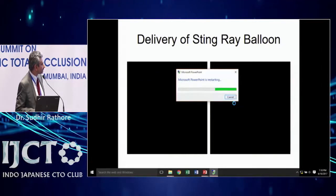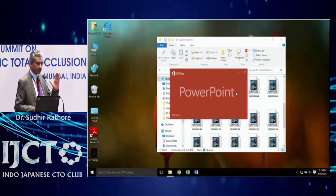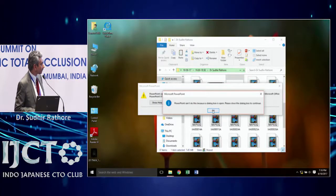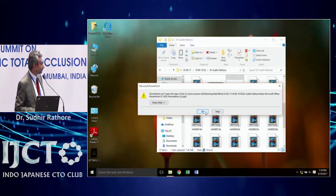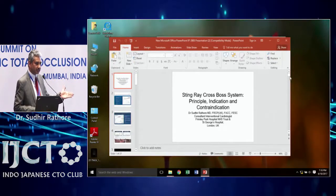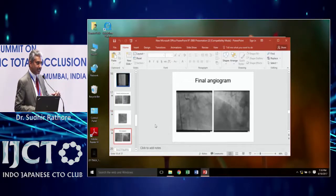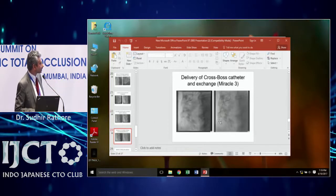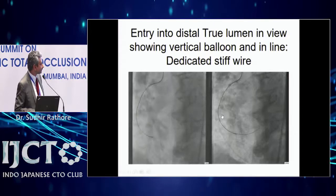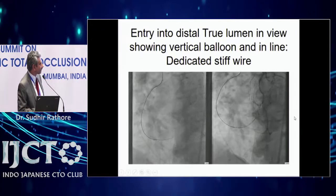We delivered the Stingray balloon and looked for the view where the balloon is end-on — it was the RAO cranial view; in the LAO cranial view it wasn't end-on. When you get the end-on view you know the true lumen is either anterior or posterior. In this case, the true lumen was anterior, confirmed by retrograde injection. You then take the wire and enter the port going anteriorly to puncture the artery. You can see the wire coming out in the middle of the balloon going into the distal artery, confirmed by injection.